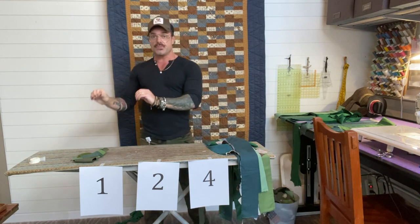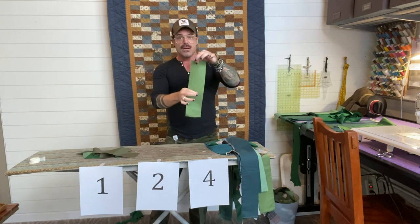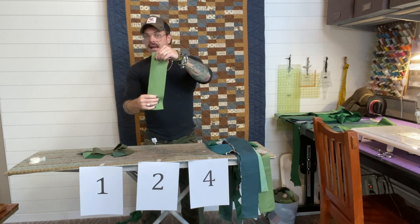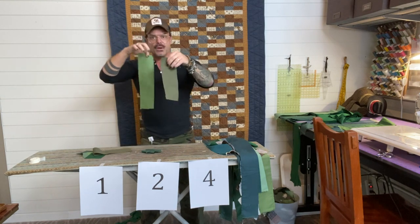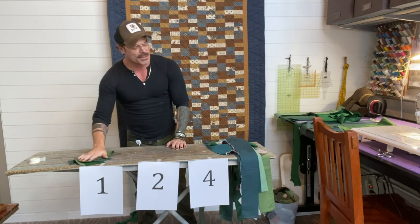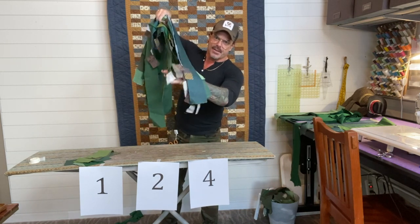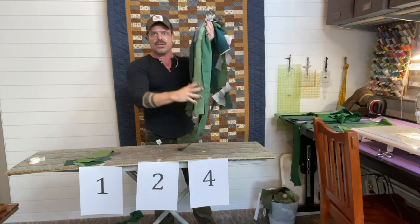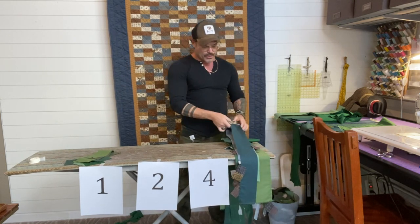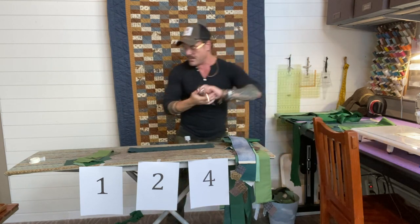The next step is to start putting these into separate piles depending on how many blocks they're going to make. Those end pieces that were too short or too long — all those cut-off scraps that are still 3.75 inches wide — go into pile number one; they'll create one square each. The rest of the strips with parking pads all on the same end we're going to cut in half. Just fold each strip in half, grab a pair of scissors, and cut.